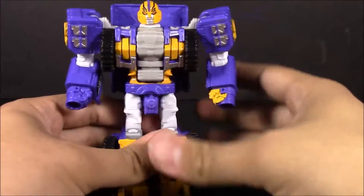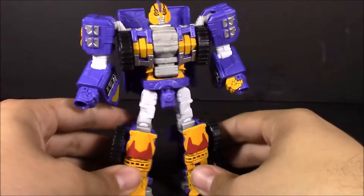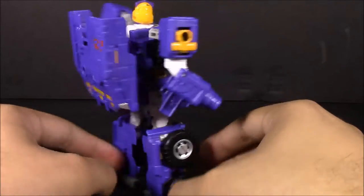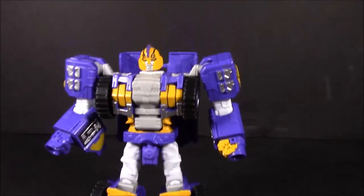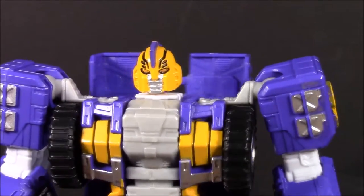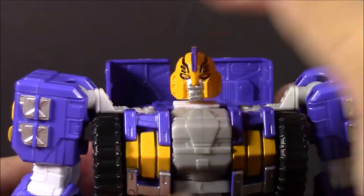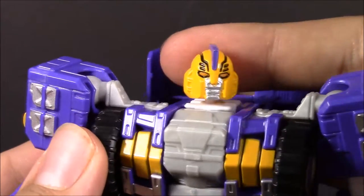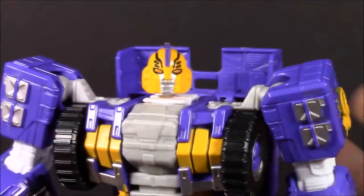Here we have Impactor in robot mode, and I gotta say he looks really great. The paintwork really works. The only thing is the head looks a little off, but it works for me — it's not exactly what we saw in the promo art, which was just a placeholder anyway. I'm still pretty happy with this. He's got guyliner but it works.